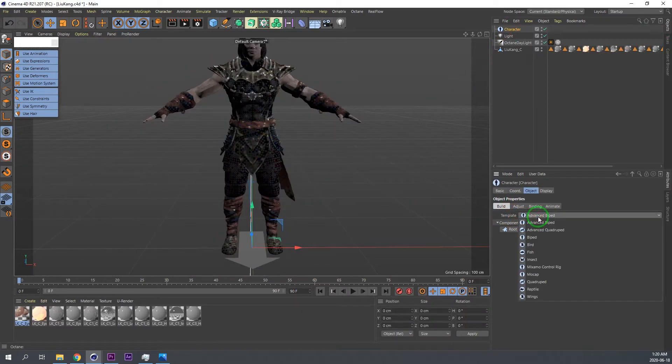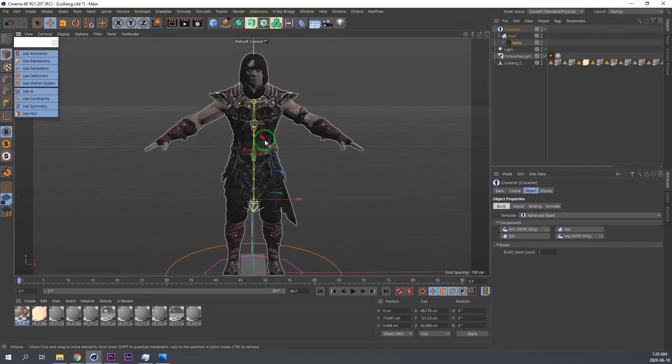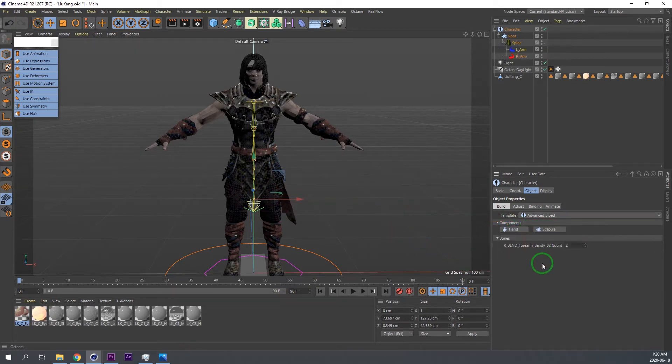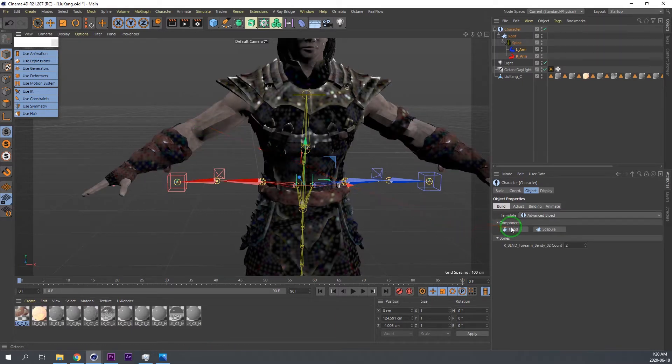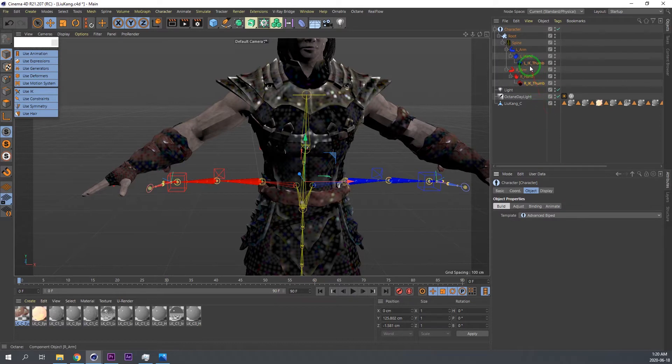We're going to use the Advanced Biped. I've tried others - for example, the basic biped is okay but it's not great for very complicated animation, it's just basic. So I'm going to be adding an FK Bendy. The reason I use the Bendy is because sometimes the muscles might be a little bit funky, so with the Bendy you can always adjust it. Then the hands - I usually go for the IK Tom because it has numbers attached, it's easier and faster to animate. FK is forward kinematics and IK is inverse kinematics.